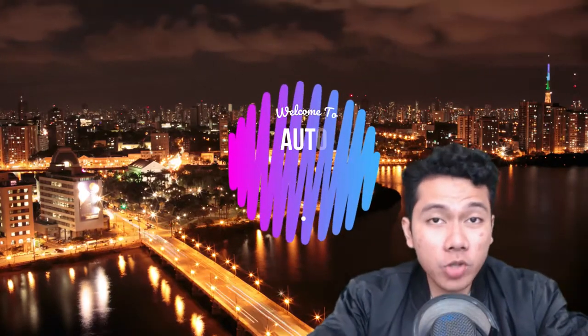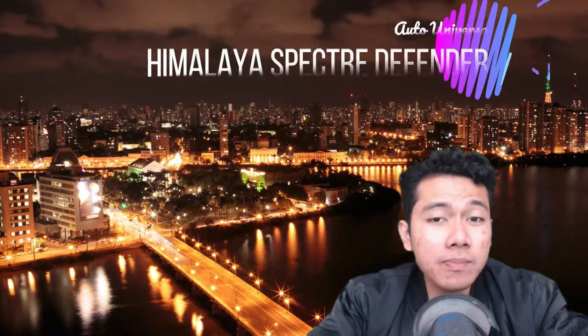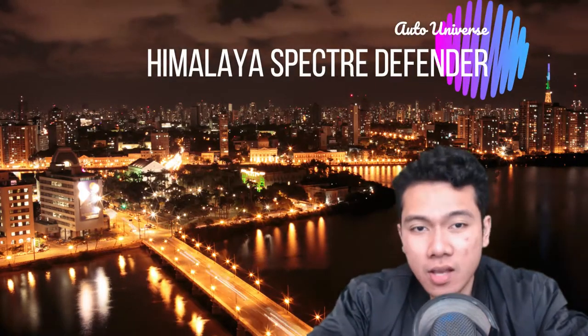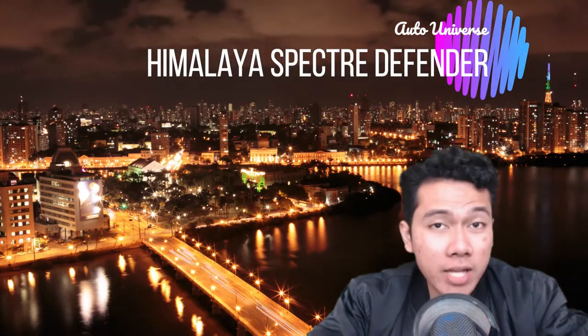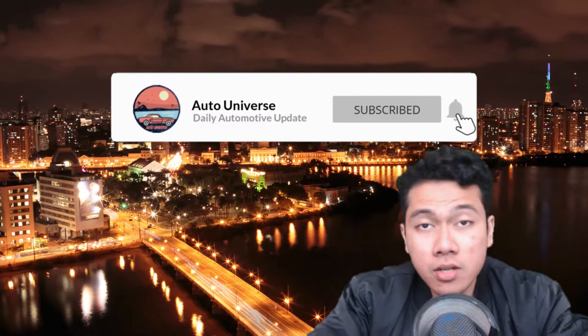Hey there folks, welcome to the Auto Universe. We'll start off today's news with the Defender that the Bond villain will use — the all-new Himalaya Spectre Defender. But before we get into the news, make sure you hit that like and subscribe button to keep you up to date with the latest auto news and reviews. Now let's get right into the news.